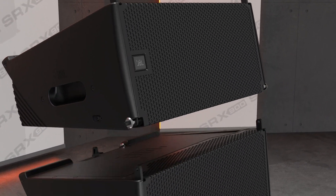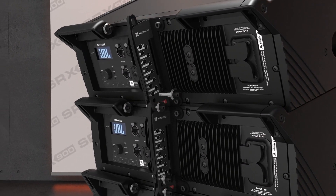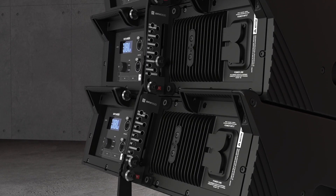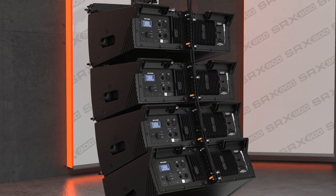Deployment of these systems is effortless thanks to the innovative three-point rigging system that utilizes the same workflow as VTX series products. Cabinet angles are set on the ground using a simple slider and a quick release pin, and when suspended, cabinets automatically expand to the selected positions.